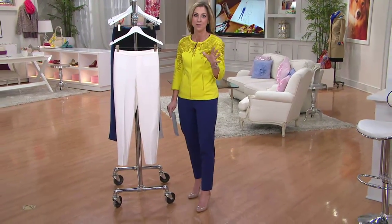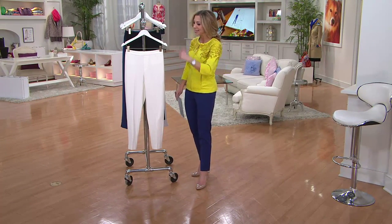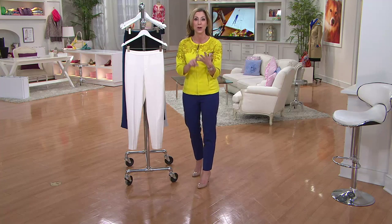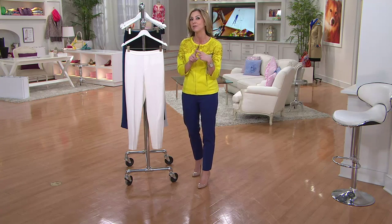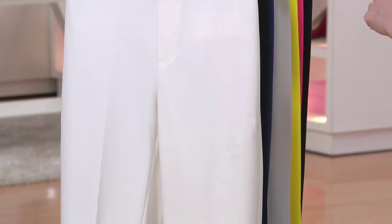This is Isaac's best-selling fabrication. We've done it in crop, we've done it in regular, and now this year we're bringing it to you in the ankle length. We've got petite and regular length inseams and eight colors, five of which are completely brand new. Here is your core color.